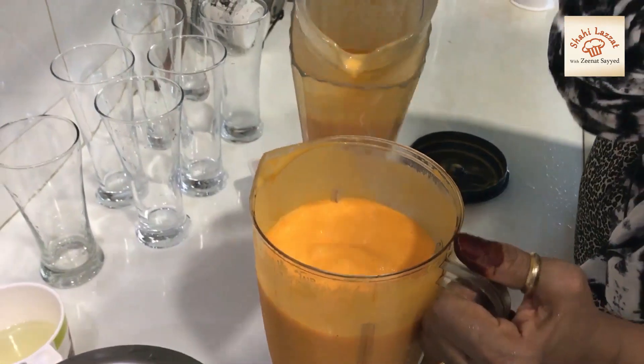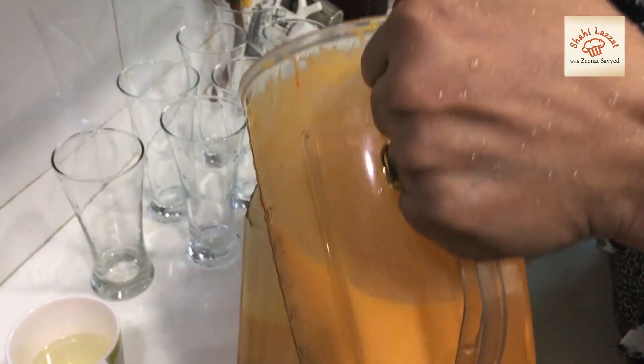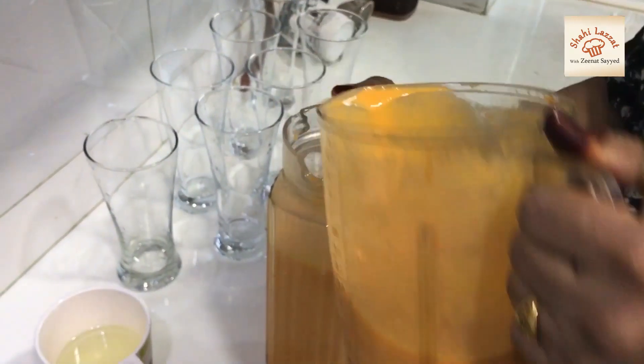The color is so good. We will grind it. Now we will make 7 glasses and fill them with sugar.